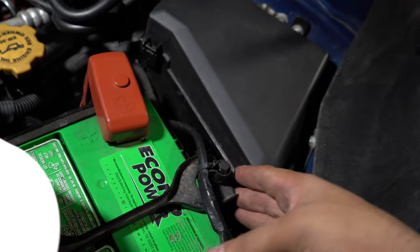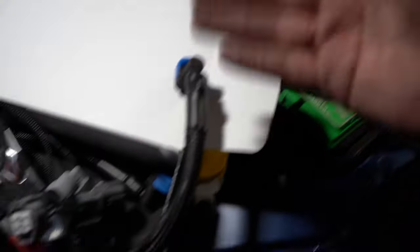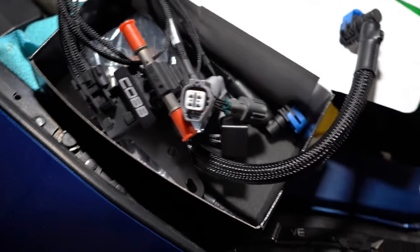You have to take the battery out to gain access down here, then replace some of these lines, and you're pretty much done. I'm going to start doing this and then show you guys how I have it hooked up.